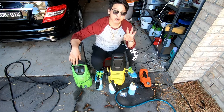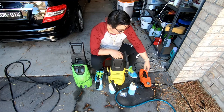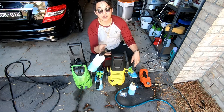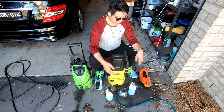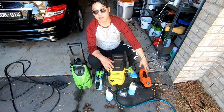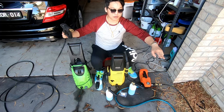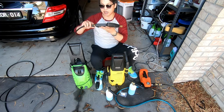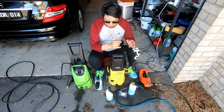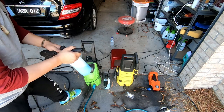Those three factors — PSI, orifice size, and soap-to-water ratio — will make sure you get foam every time you use your foam cannon. Now I'm going to give a quick demonstration. I'll start with the little generic green pressure washer, then switch to the Karcher to show it does the exact same thing, and finally switch to the cheap $80 one. I've also bought a new hose attachment so I can use an M22 gun and simply switch the gun between whichever machine I want.